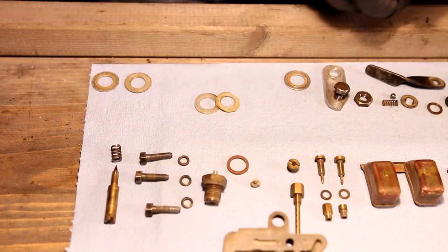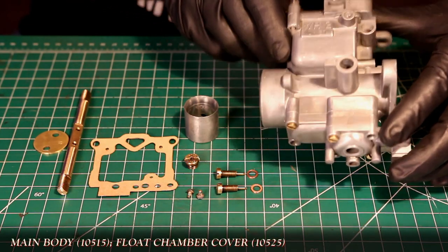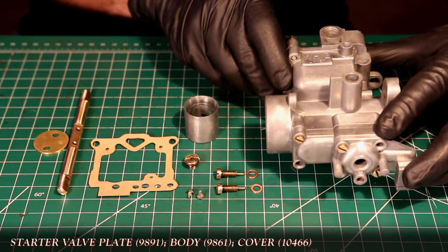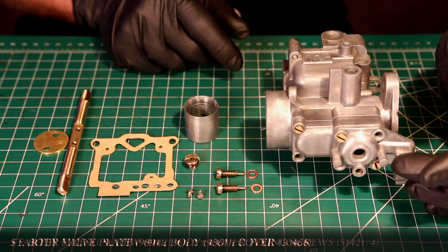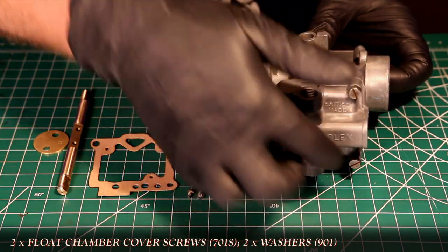We're going to save these fuel lines for a future video. If you recall from part one, there was damage to the car body and other pieces. Because of that damage, I'm going to be using this spare body for the overhaul, along with some of the restored parts I kept from it. These parts include the three brass screws, along with the two float chamber cover screws here and here.